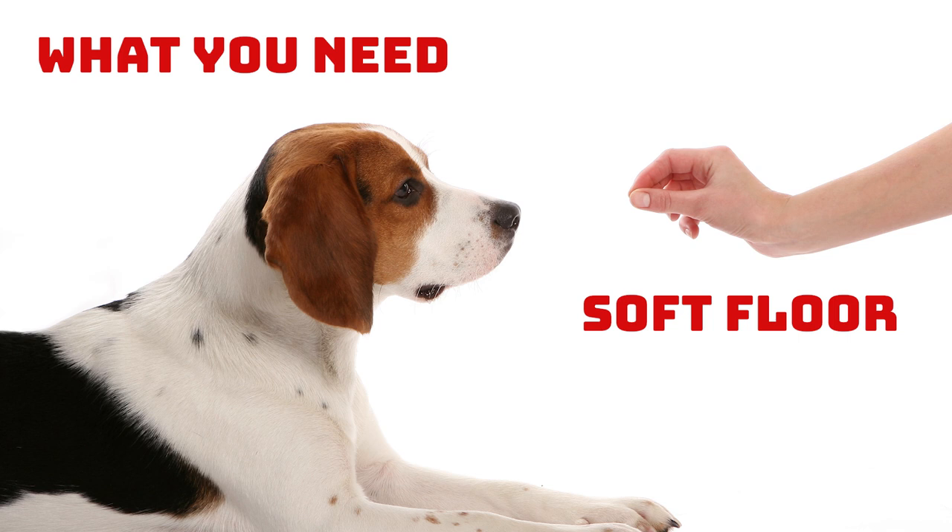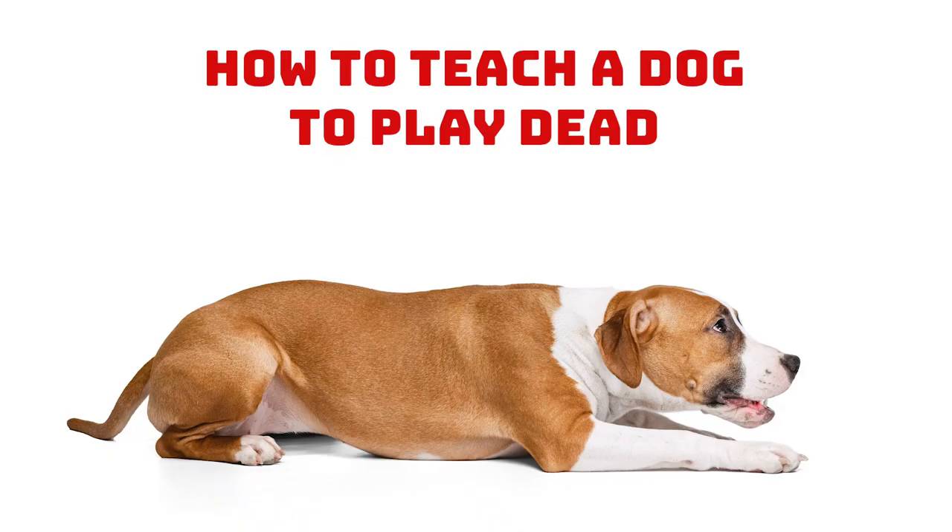Also, a hard floor can be slippery, which can make changing positions difficult or even scary if they think they might lose their footing. How To Teach A Dog To Play Dead. Follow these 11 simple steps and start practicing with your four-legged friend as soon as you can.